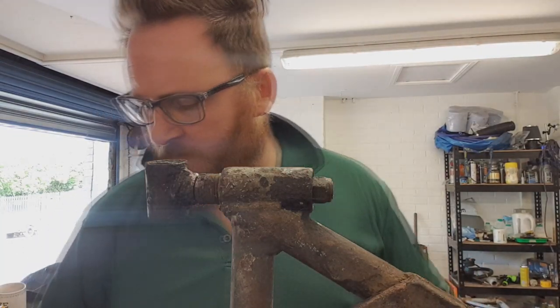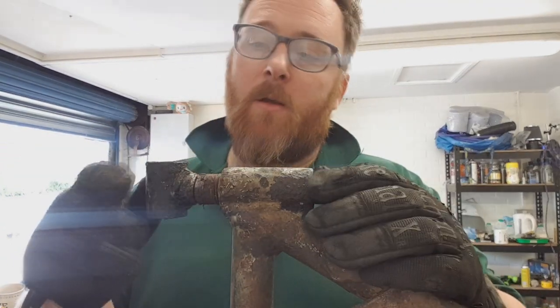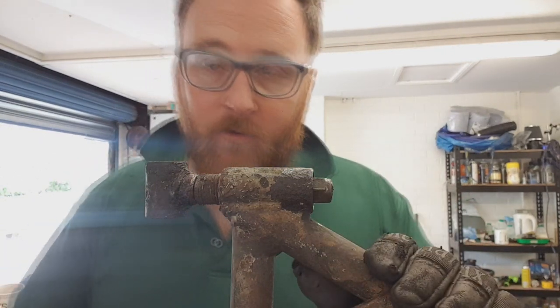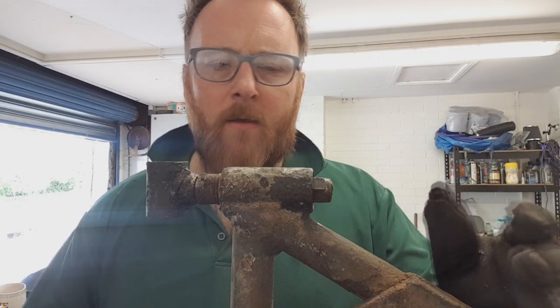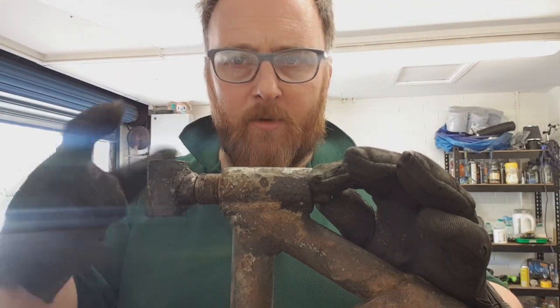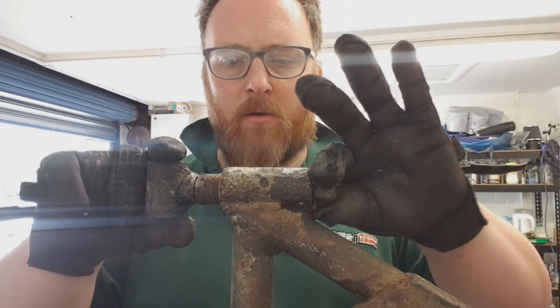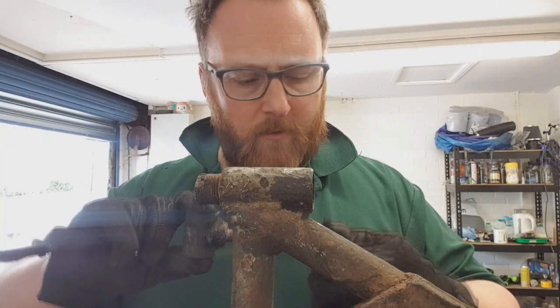So now we're moving on to some of the rears, after many, many days of removing bushes from the front. This is a rear toe adjuster. The back suspension actually has the ability to get the toe in and out adjusted as well as the front. If you refer back to our episode on corner weighting, we had issues because we couldn't actually adjust the toe because this was absolutely seized. There's a fitting which holds the bush and holds the wishbone onto the suspension, and through the back of it there's a 19mm lock nut and that whole thing comes out.